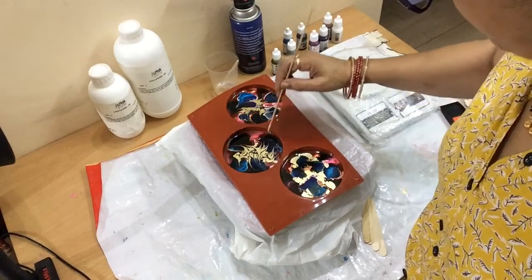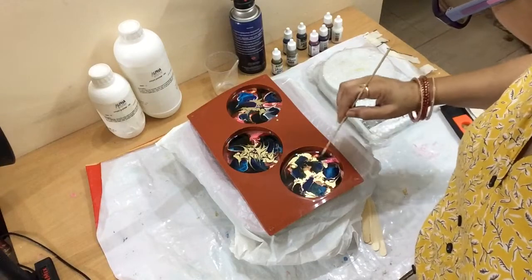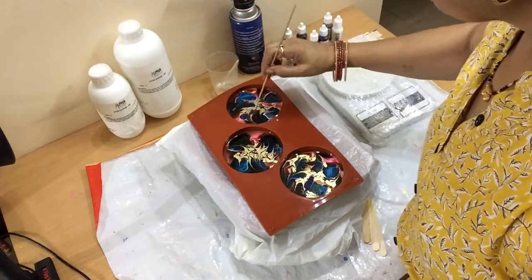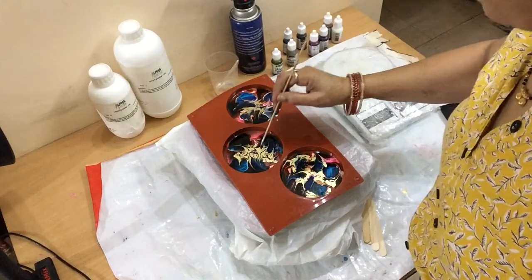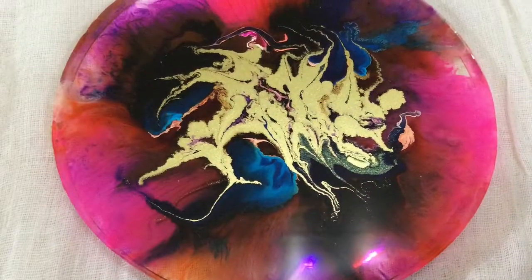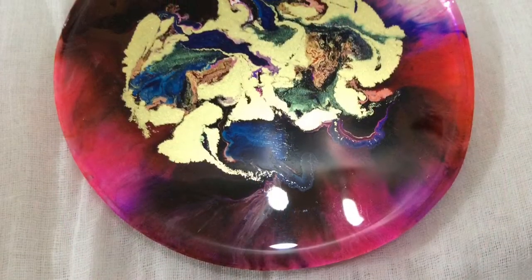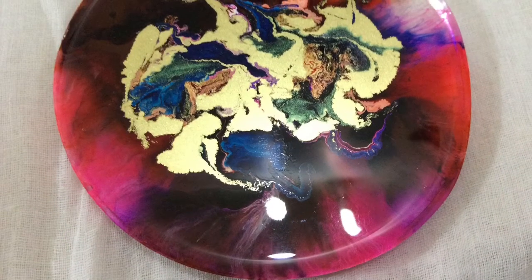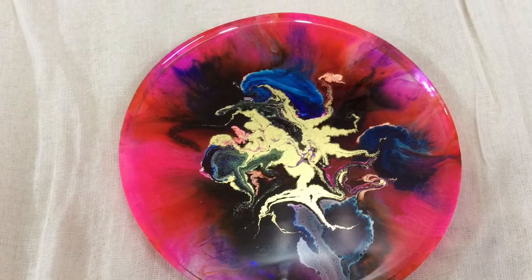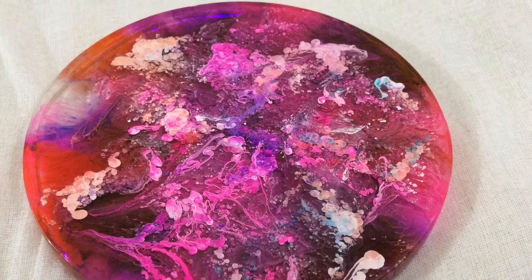Now I will move the colors randomly to create some patterns, and you will notice they are looking good. And ta-da — it is done! After curing you will find that a beautiful pattern is there on these resin coasters. These resin coasters will cure in 24 hours, then take them out carefully and they are ready.